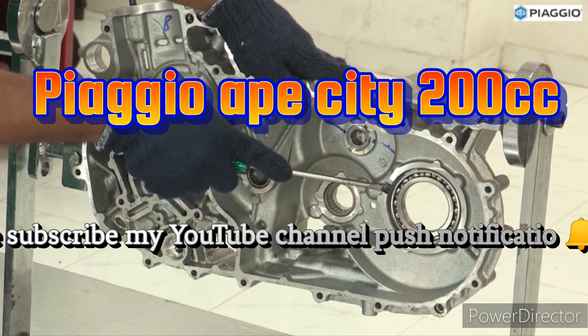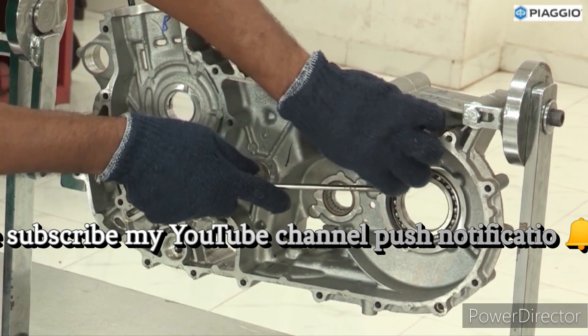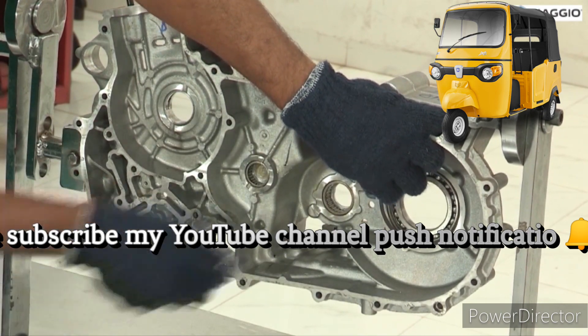Differential ball bearing removal. Remove the circlip.